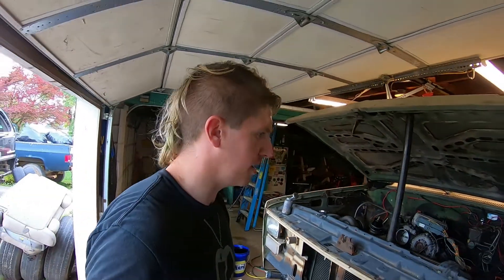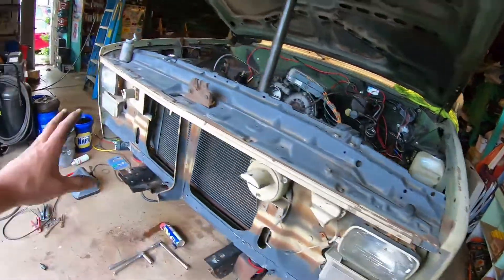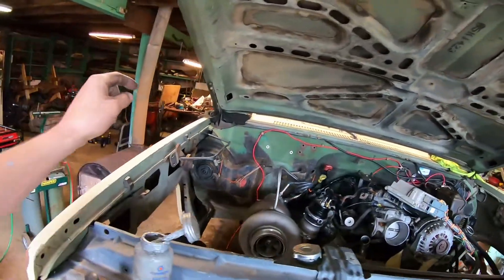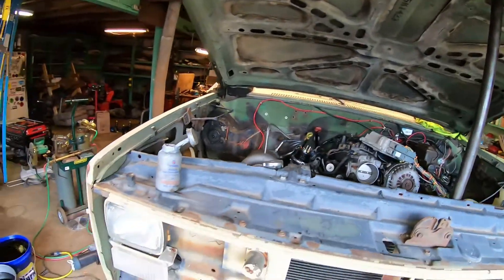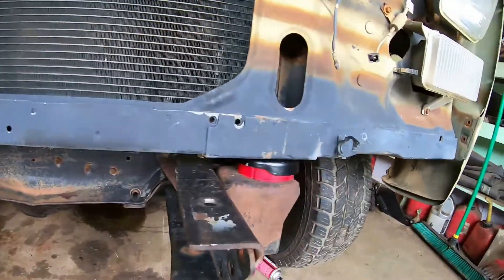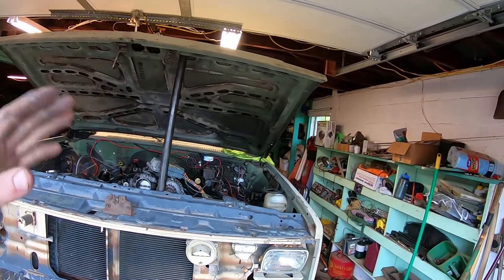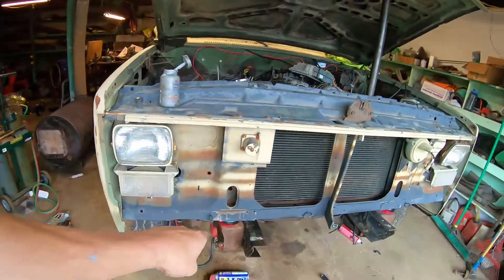Grinding right through this thing — it's actually going back together easier than the last one I did, which is a good thing. I've got the fenders on, the core support in place, the hood propped up in place. I still need to get the actual hood supports on both sides, but for the most part it's going back together pretty well. The urethane body mounts are going to be a little tricky because they're not squished down like the old ones. The best way I know to get everything lined up on the front end of these trucks is to literally get everything attached — the fenders, the core support, the hood — and then start lining up and tightening from the back of the fenders to the front.